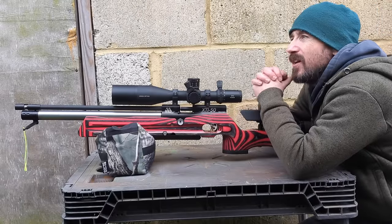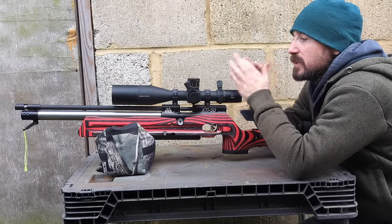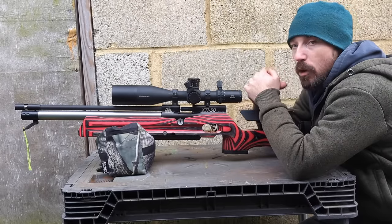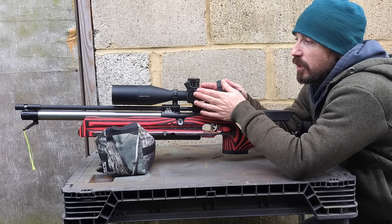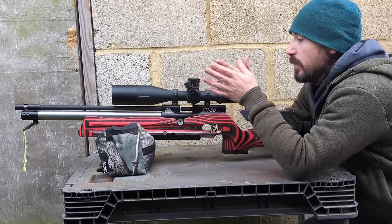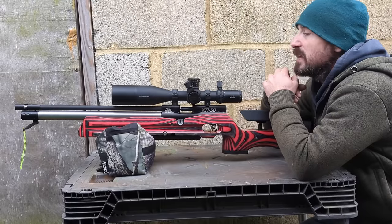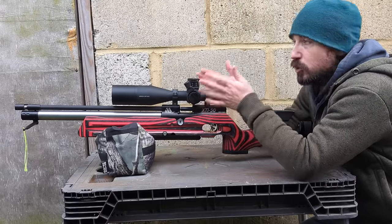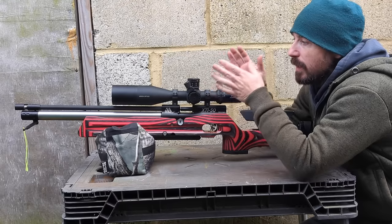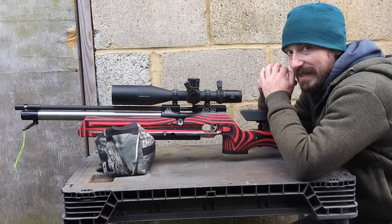Hi guys, welcome back. It's absolutely no secret I hate shooting in the winter — I don't like the cold, don't like the rain. But today we're going to look at some of the tips and tricks I've used over the years to make it a slightly more bearable experience and hopefully help you perform at your optimum when the temperature drops. We'll look at acclimatizing rifles, minor adjustments for bulkier winter clothing, and where to oil your rifles if they've got soaking wet.